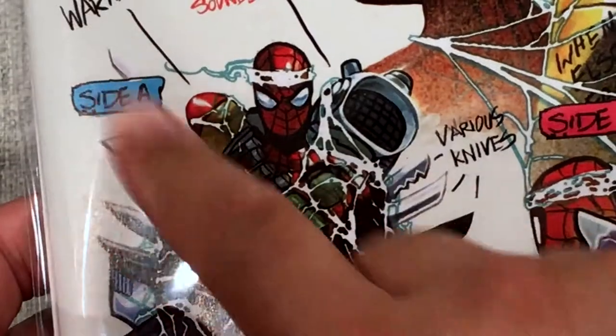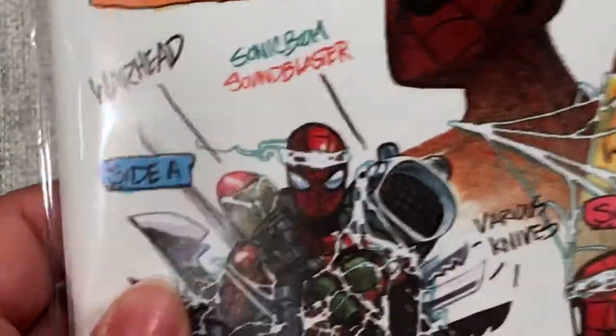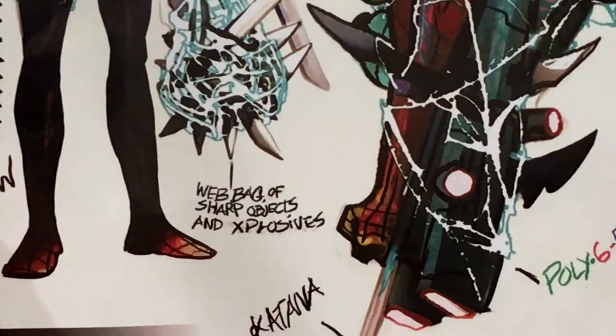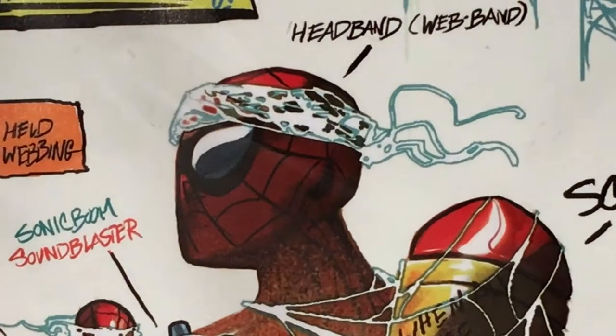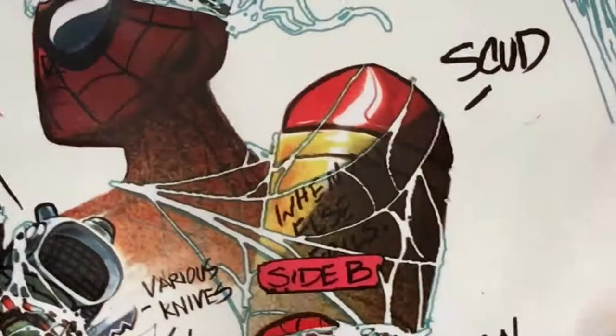Right off the bat, one of the things I love is this Side A / Side B — automatically I think of cassettes. So you have 'Sonic Boom Sound Blaster,' that's this right here. You have various knives on the side. I'm not sure what this is — it says 'Katana.' You have the blaster, the chainsaw, web bag of sharp objects and explosives. And then my favorite right here — the headband, web band. Gang gang, this is crazy. And then you have this bomb for when all else fails.